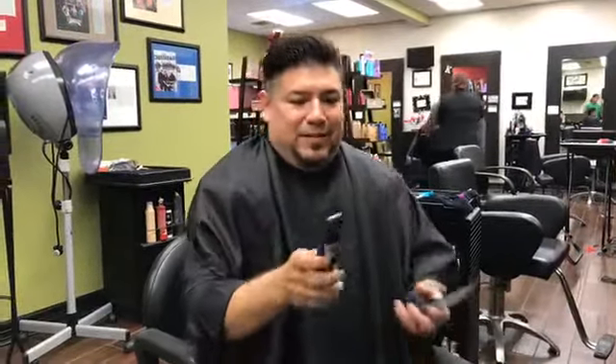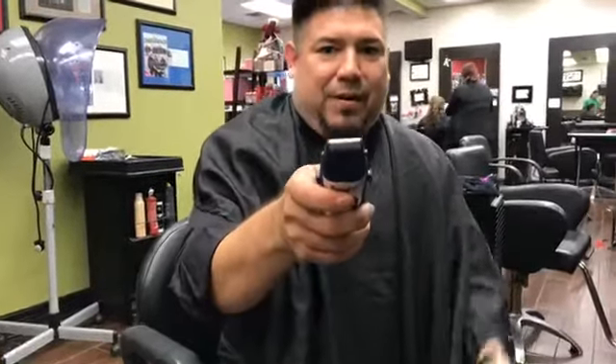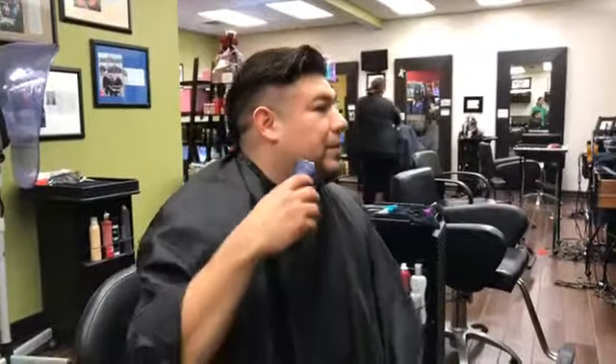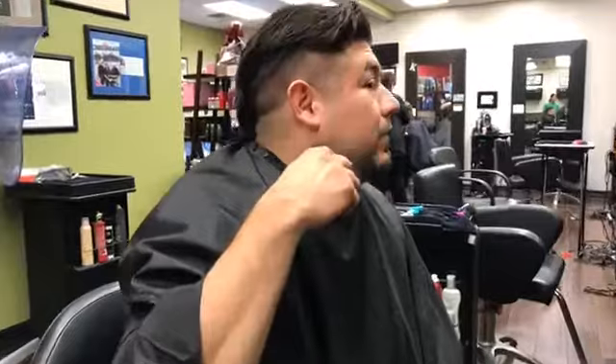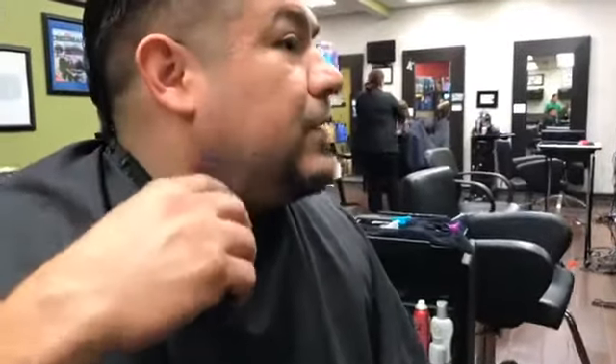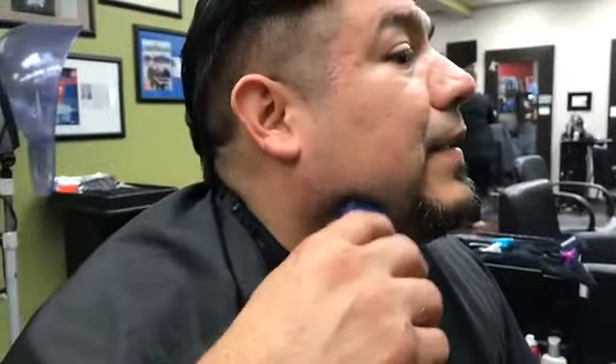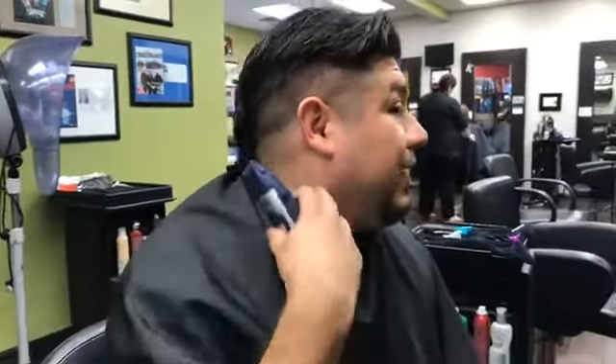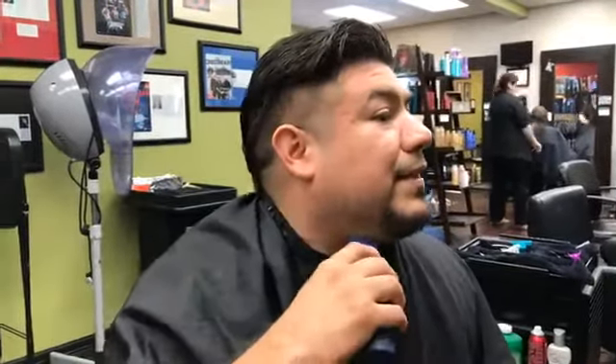Now I put on the shaver attachment — this is going to take it down to the next level, like our zero-zero-zero. We'll come in and you can see how it's cleaning everything up completely. When you're doing a guy and cleaning up his neckline that isn't super clear, you can come back with the shaver and really get in there and clean it up.